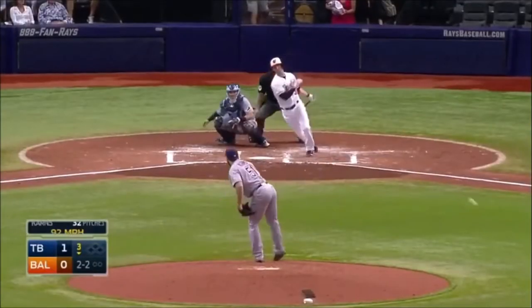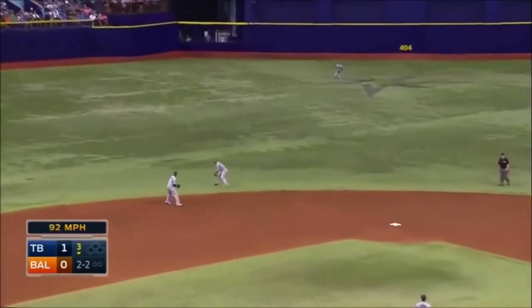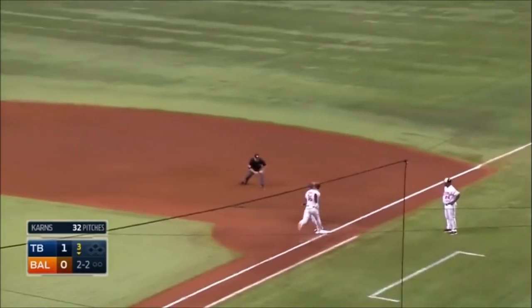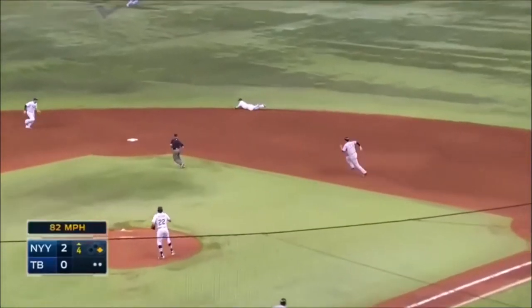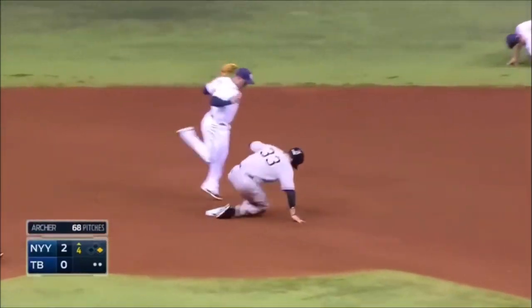Ready to go 100%. What a great stop by Forsyte. Gregorius on the ground — great backhand stop — throw to second.